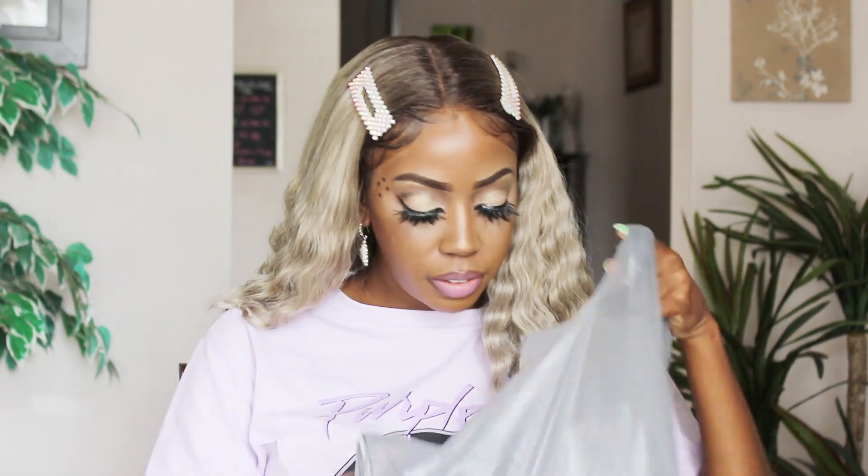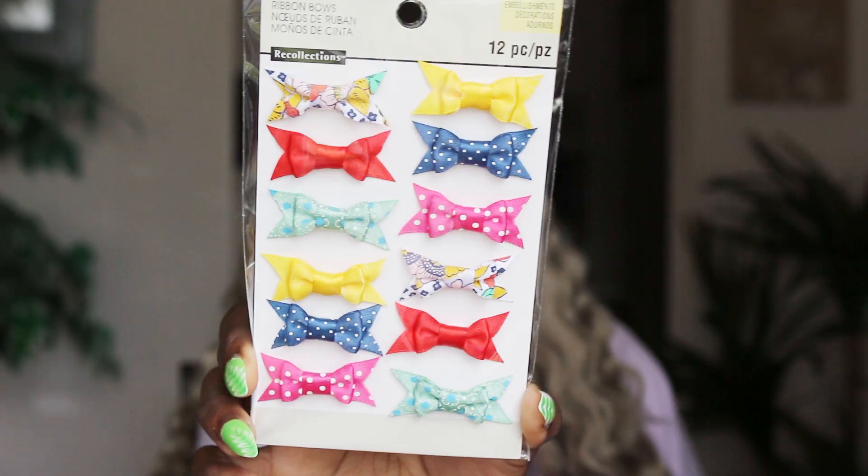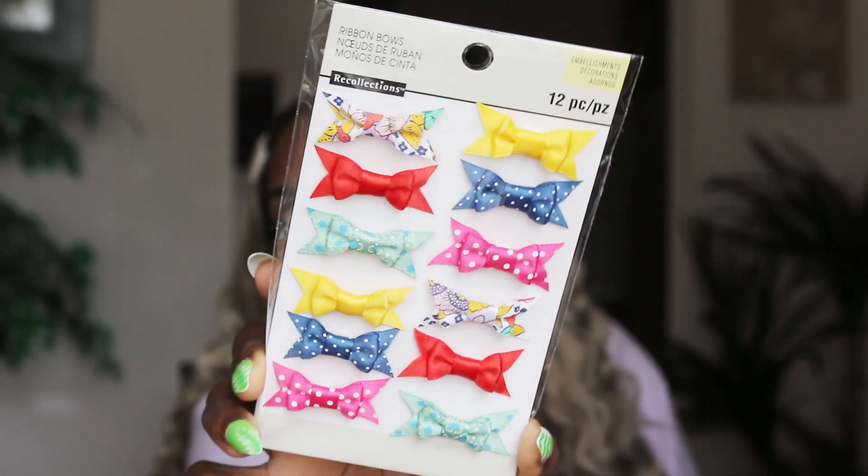I got these pretty bows — oh my god, they're so pretty. They're by Recollections. I'm going to try something with them, but they're just so freaking pretty. I love the colors — they're amazing.